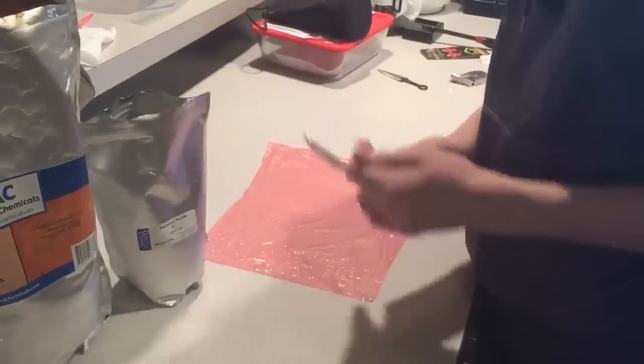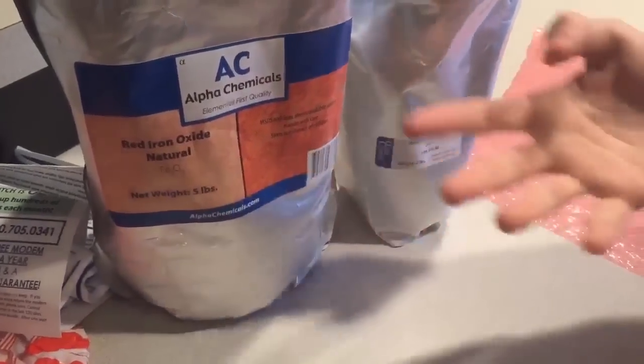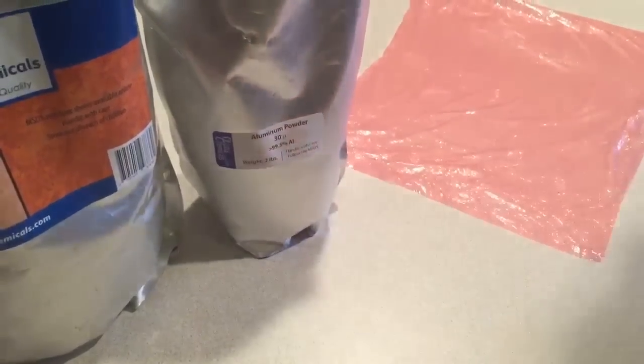Hey guys, today I'm going to show you how to make thermite. You need two things: you need red iron oxide, so Fe2O3, which is basically rust — you can make it at home — and you need aluminum powder. 30 micron works the best, but you can use 20.